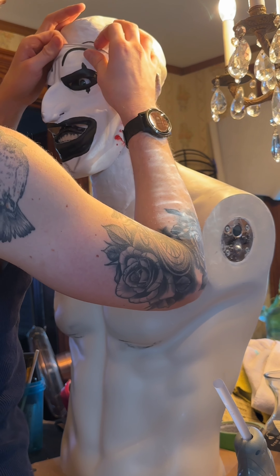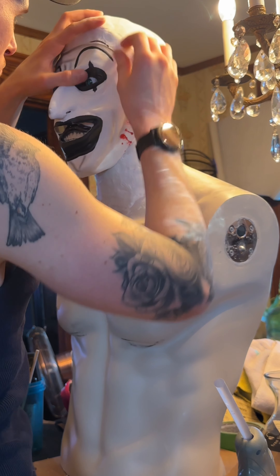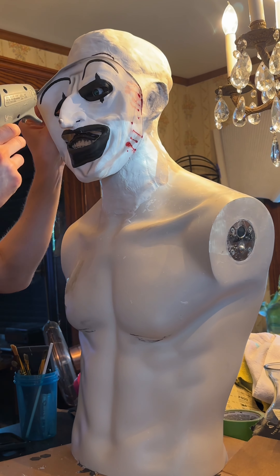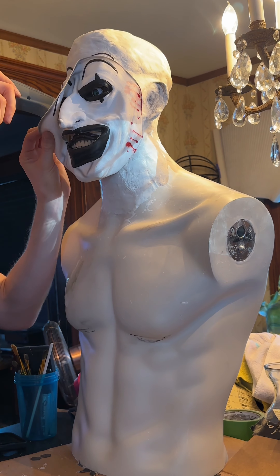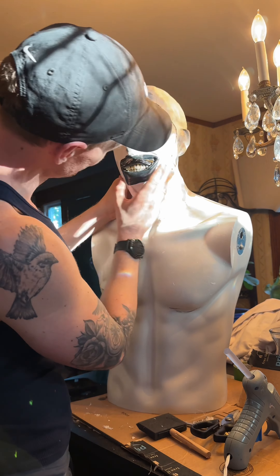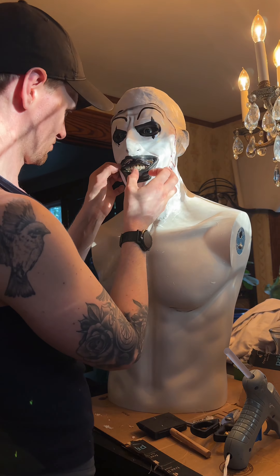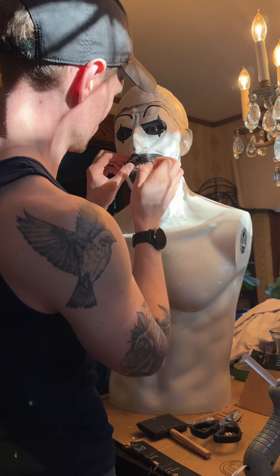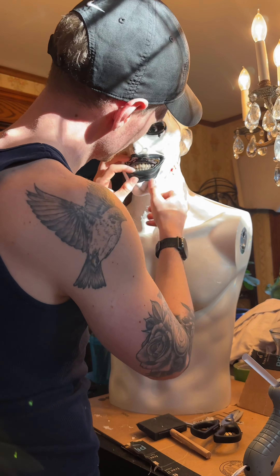Step one to make your life easier: I highly recommend finding a used mannequin. I lucked out because I found this one on Facebook Marketplace from a local retail chain that was going out of business. I picked this guy up for 50 bucks and I love him because the arms are even magnetic, makes it super easy, and he came with his own stand. I recommend checking out Facebook Marketplace since you can actually pick up your mannequin in person and save on shipping.